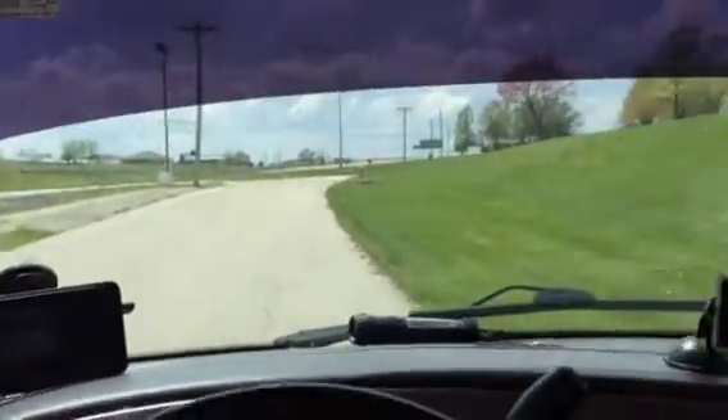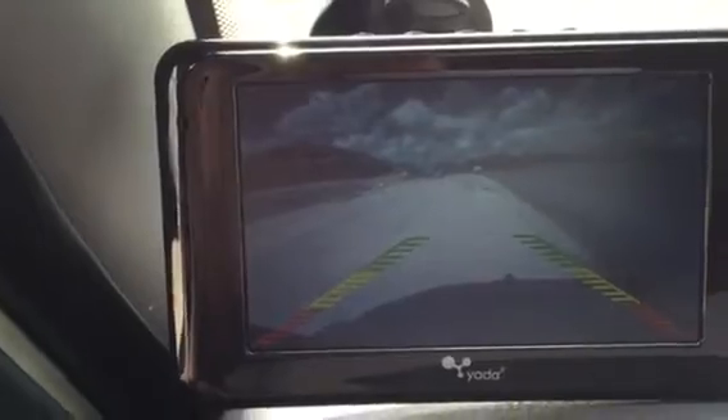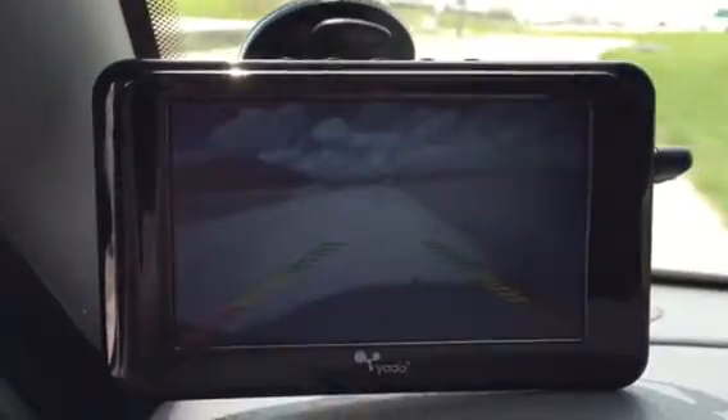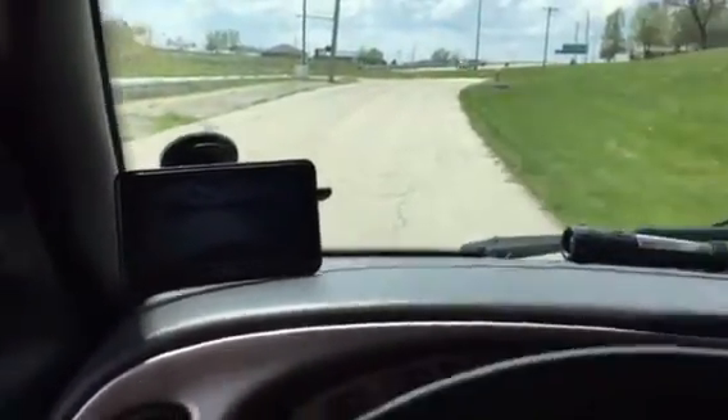It doesn't really block my vision much, as you can see. It's got good low-light night vision, and you can pick these up for a really good deal at Costco. The most expensive or time-consuming part is just installing it, but you can have Best Buy install it — they have a lifetime warranty — or if you're handy, you can install it yourself.